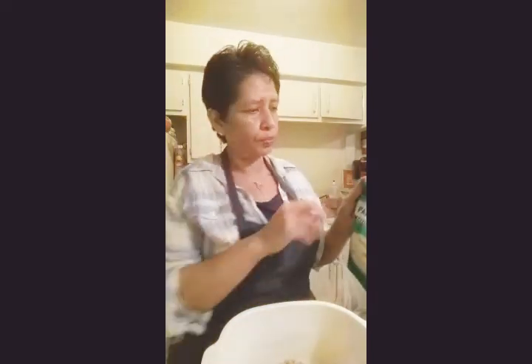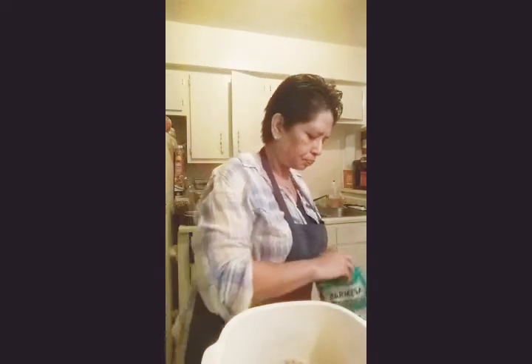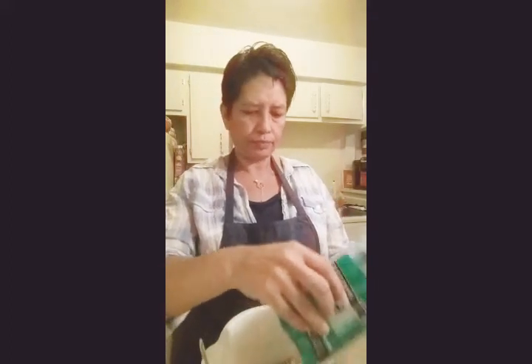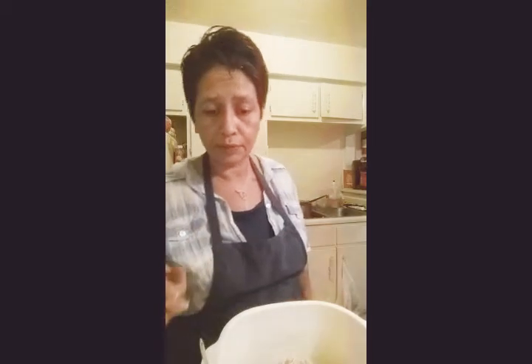Looks like somebody opened the parmesan — I think my daughter did, she loves cheese. One fourth cup of cheese. I've made this so many times I can eyeball it. Next is lemon juice, then salt and pepper. Oh, I've got to chop the parsley — I forgot to do that. Let me chop the parsley and I'll be back.